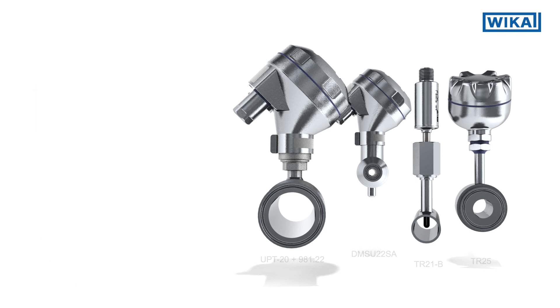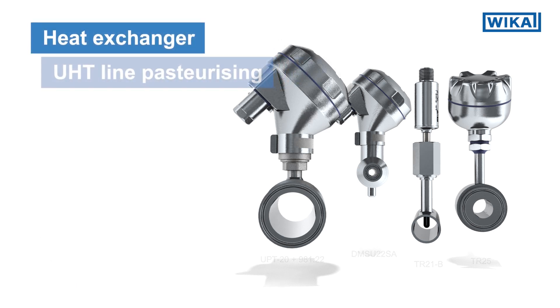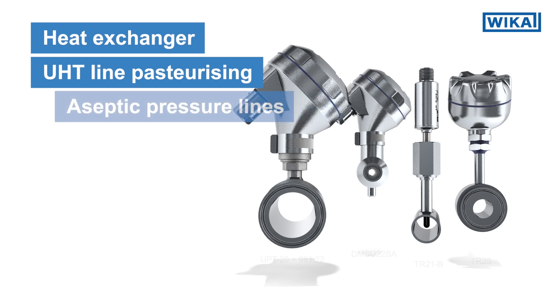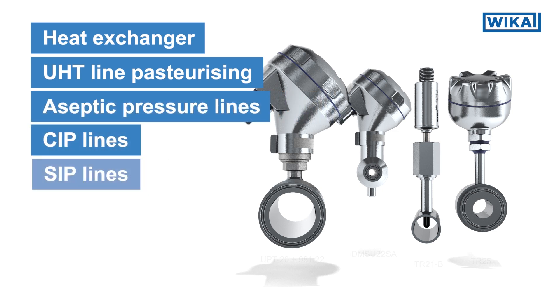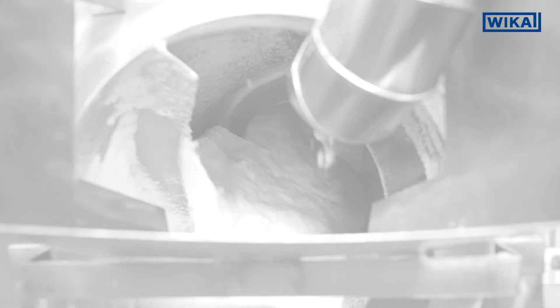Typical food and beverage applications can be found in heat exchanger inlets and outlets, UHT lines, pasteurizing, aseptic pressure lines, CIP and SIP. Inline temperature sensors are also suitable for dry materials or powders. For more details, please contact us.